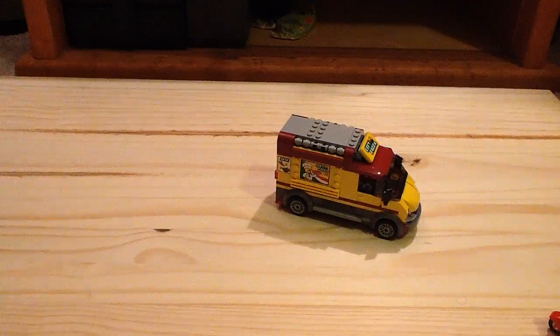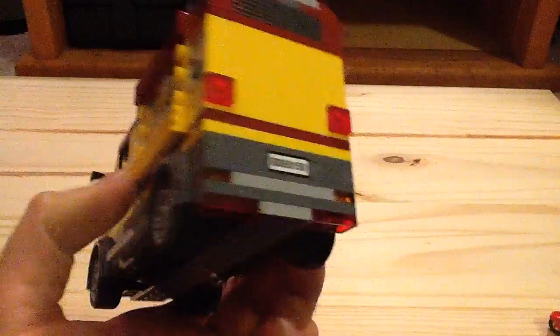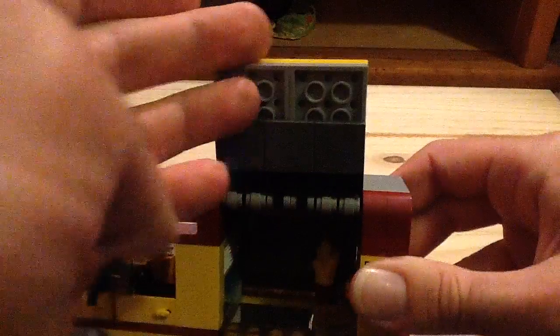Here we have the pizza van itself, which is a pretty neat little vehicle. It has some nice dark red and yellow to it, and all the little details you see on it are stickers. You can remove the top and put a minifigure inside. The doors open on each side, and you can also access the back by lifting up the panels in the rear.